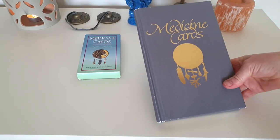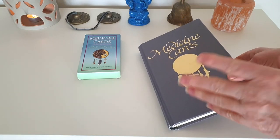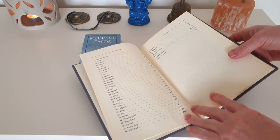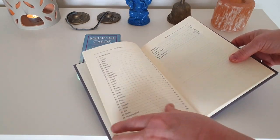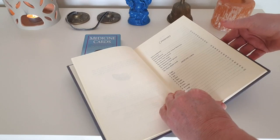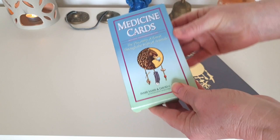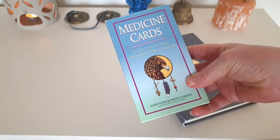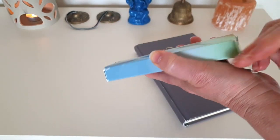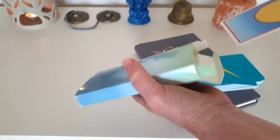Here we have the Medicine Cards. I don't have the original box, but this is the book that comes with the cards and as you can see it's quite a detailed book — there's a lot of information in here. There are 52 animal medicine cards. These medicine cards are all about the medicine from the animals, and Jamie Sams and David Carson have done a lot of work bringing this knowledge together for us to use in an oracle deck.